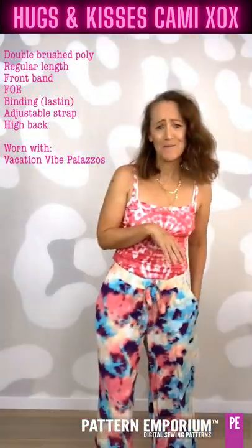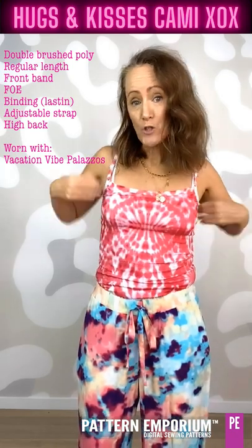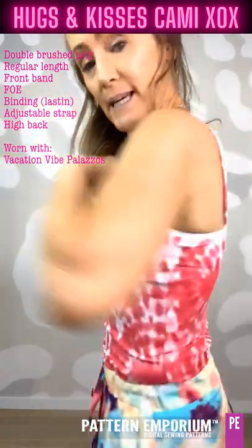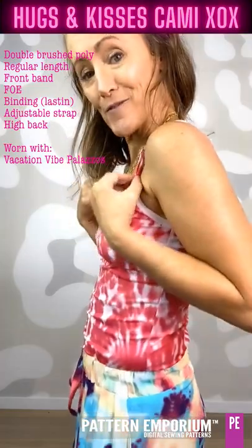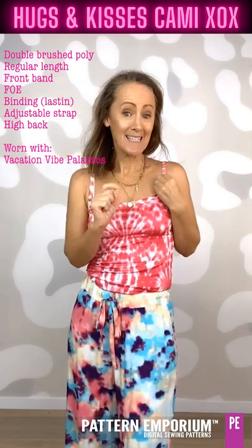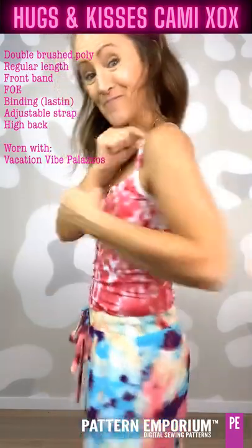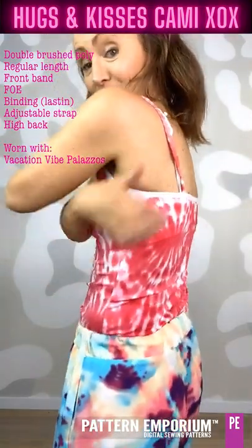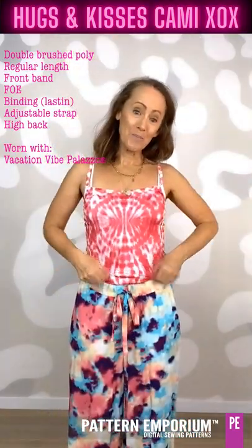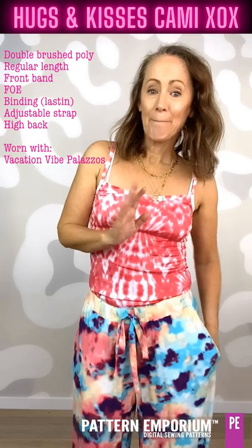We couldn't have one without me going crazy with prints! This is double brush poly. Double brush poly isn't a great choice for the bindings, but it is for the straps. So what I did here was use fold over elastic for the binding, and the double brush poly — because it has elastin on the inside — for the strap. I made the strap adjustable with the ring at the front, then it's just sewn into the back, and there's a band across the front with this awesome print placement, paired with the fabulous Vacation Vibes pants.